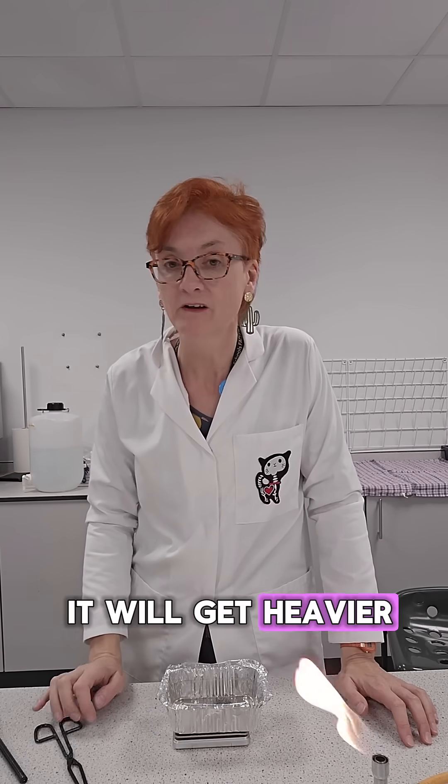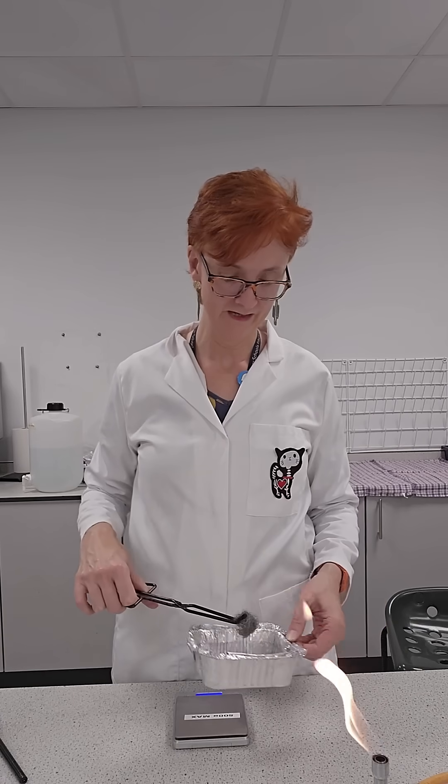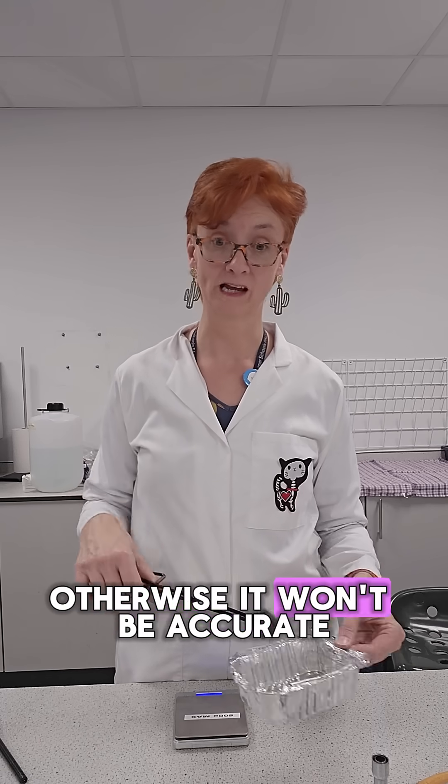Now, do you think it will get heavier or lighter if I set fire to it? Higher or lower? So now I'm going to burn it in this Bunsen. And I'm going to hold the dish there because I need to collect all the bits, otherwise it won't be accurate.